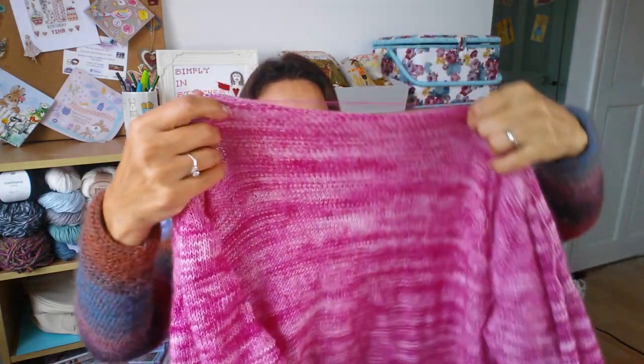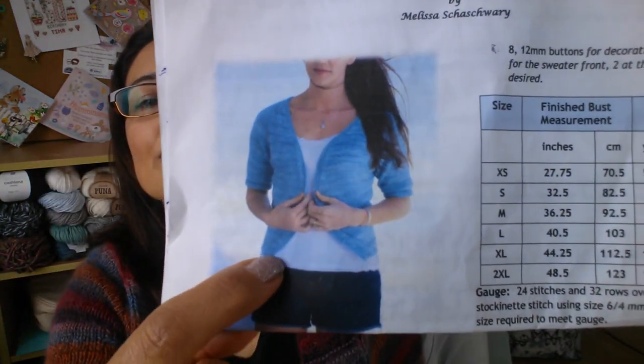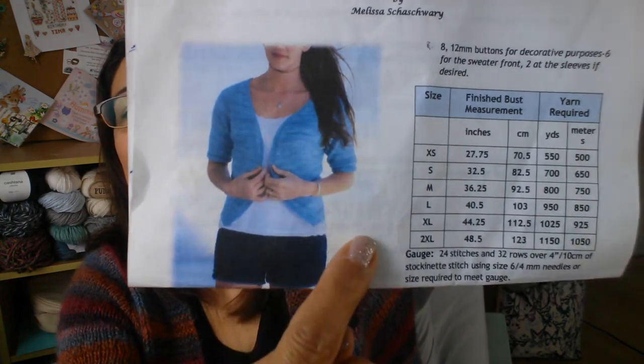The thing I like doing least is picking up stitches for the band that goes all the way around. You have to pick up from one side all the way around and down the other side — and that's all I need to do.